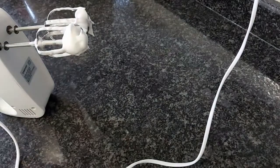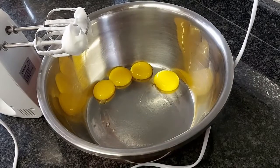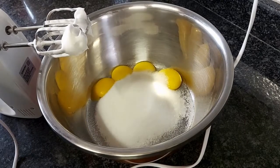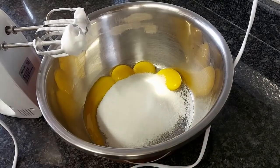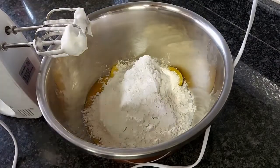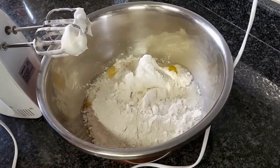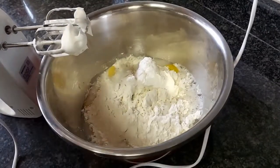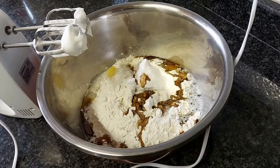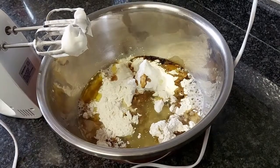Set your egg whites to the side. Into your egg yolk bowl you're going to add in your sugar, flour, your warm water, the vanilla, and lastly the oil, and then you want to set that to the side.